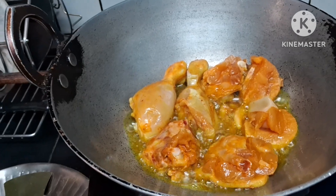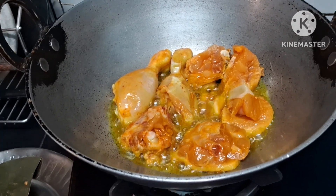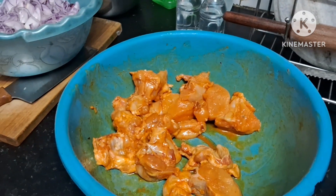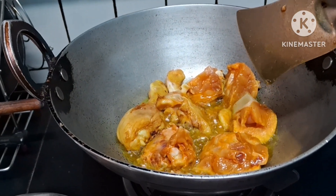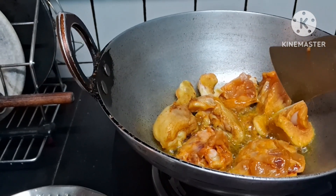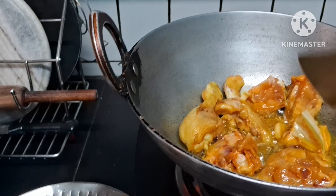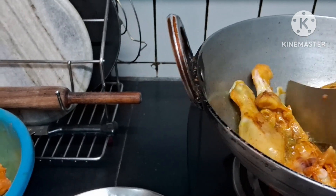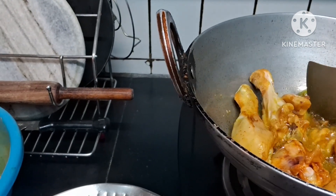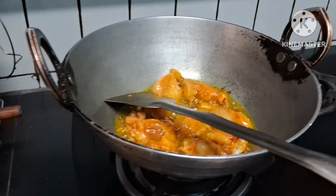The chicken is frying. Once we fry the chicken, we will start cooking. I will show you how we prepare chicken — this is a traditional style. When you fry, do not fry too much. Just fry it so that the raw smell of the chicken gets cut. Fry it to a golden brown color.